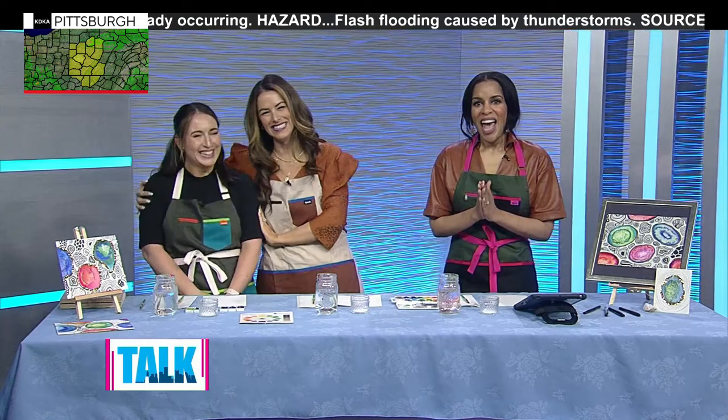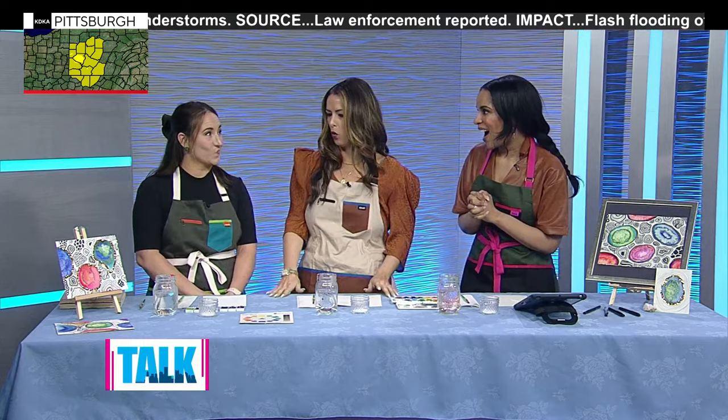Welcome back — it's time for another arts and crafts segment with Caitlin Eddington. This latest project is actually inspired by an exhibit at the Carnegie Museum of Art.